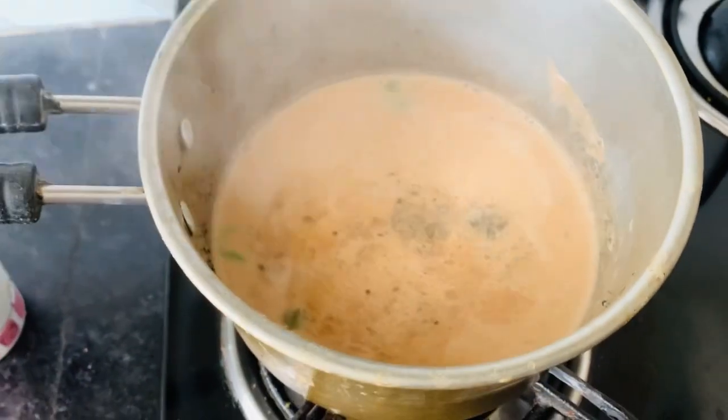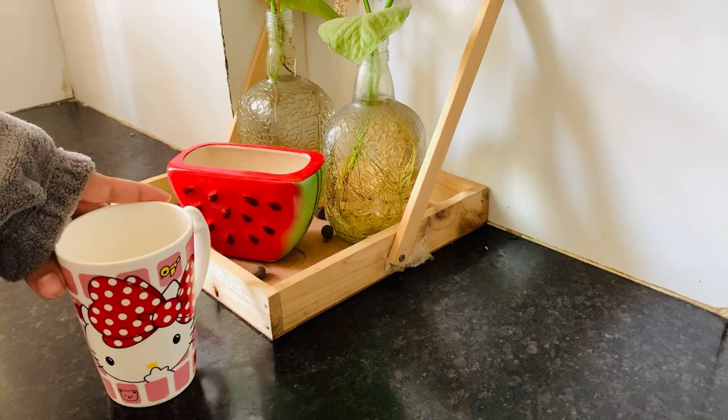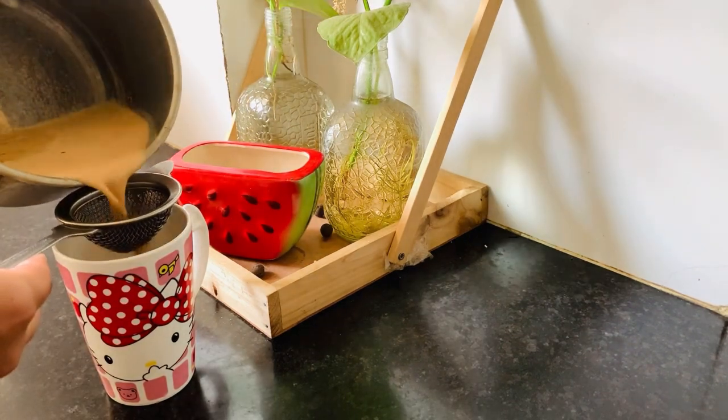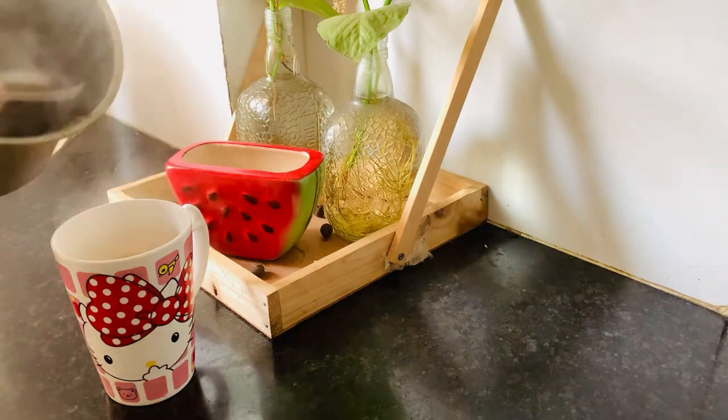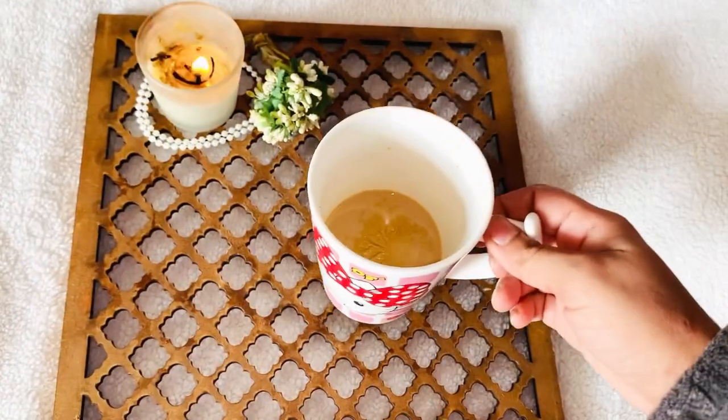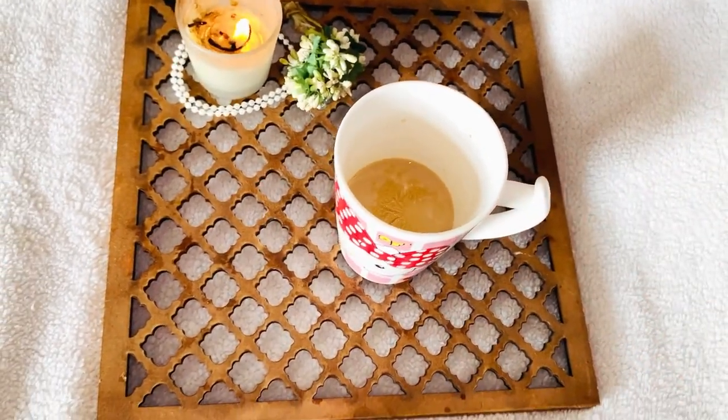Hi guys, good morning! How are you? I hope everything will be done and have fun. Here is my dulcet tea — winters are coming so I really like dulcet tea. I had to complete my novel, so I created a calming atmosphere here and enjoyed my novel and tea.